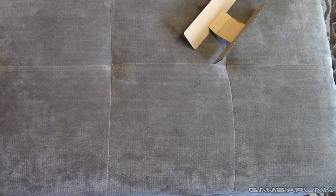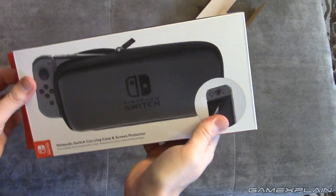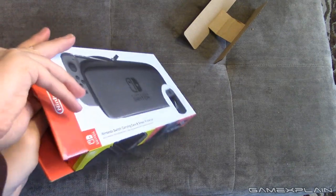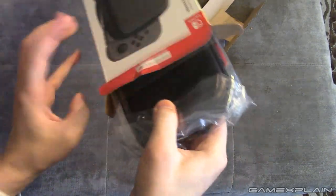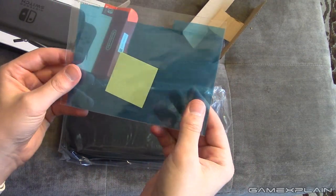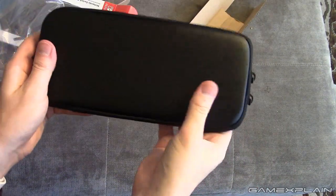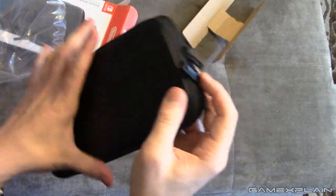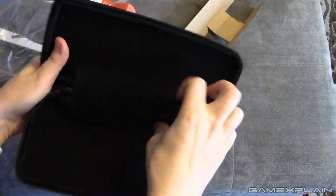Let's do the Switch carrying case and screen protector. We're actually not going to apply the screen protector though, because I'm not a big believer in screen protectors — I hate them on my phone, and plus that's what the case is for, right? I shouldn't need a screen protector with the case. There it is — I'm guessing you peel off that blue thing inside and the screen protector itself isn't actually blue. And here is the case. It feels pretty good, it's strong — it won't bend easily. Let's open it up. Let's try putting the Switch in here.